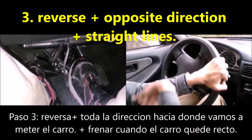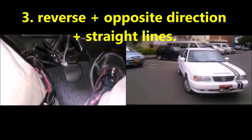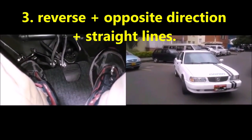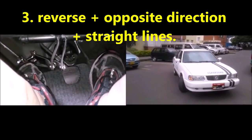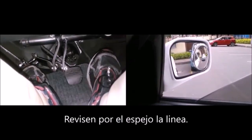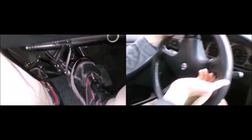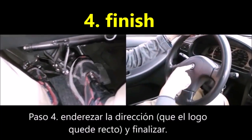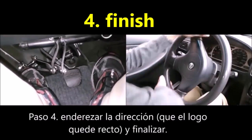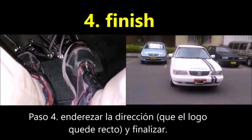Step 3: turn the whole steering wheel to the opposite side from where you had it. Put in reverse and move the car with the single clutch. With the mirrors, you will notice how your car enters, and when you see it straight with respect to the lines, you must stop. Then straighten your hands — about a round and a half — so that the logo of your car is straight. And finish your parking.